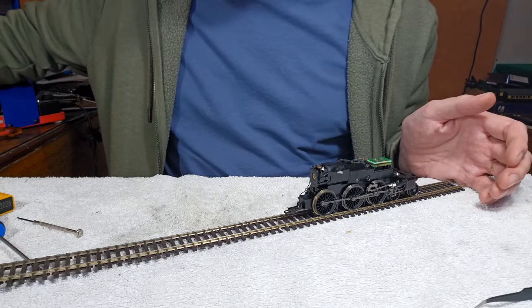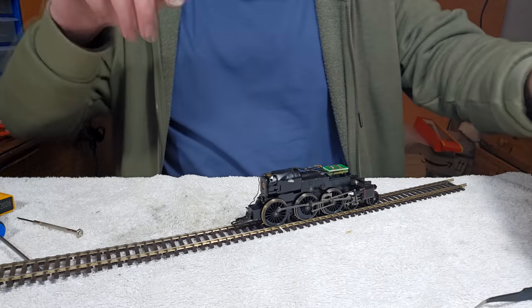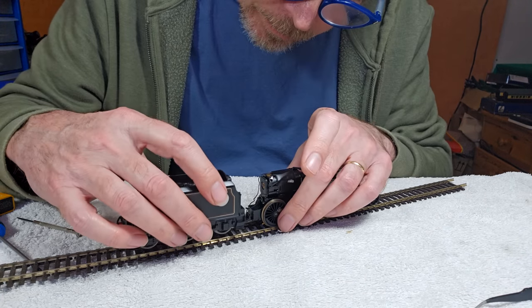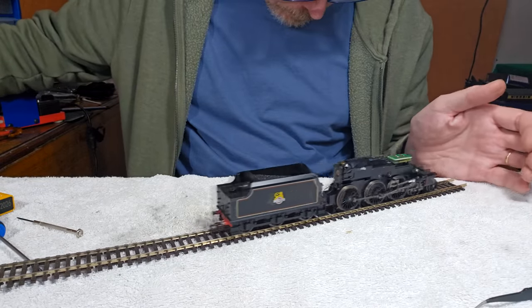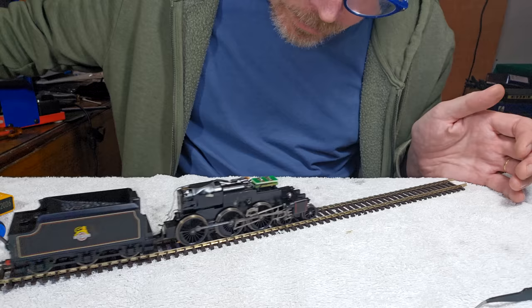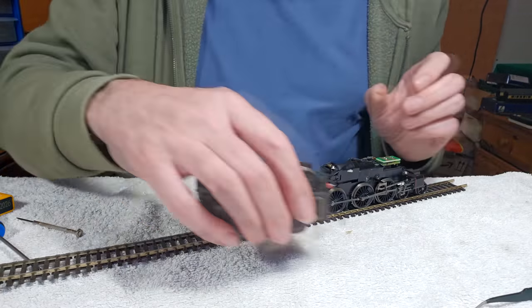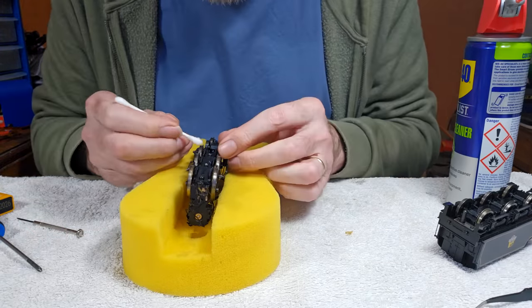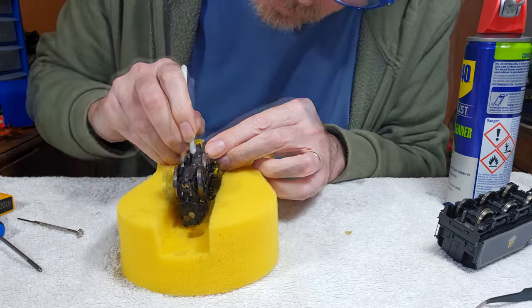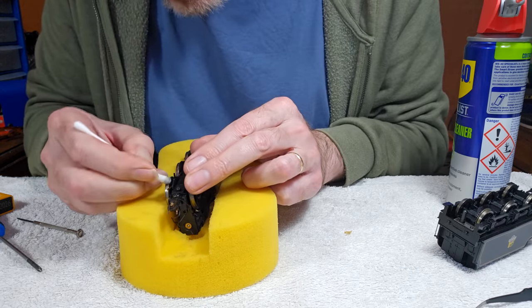There we go — let's try it with the tender. Squeaky tender wheels. We'll give these wheels a bit of a clean, and we'll clean these wheels as well I think, and that should be us. Making sure to clean the inside of the wheels as well, where the pickups make contact.